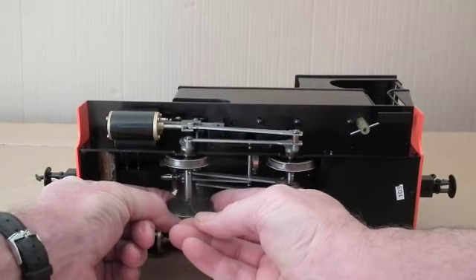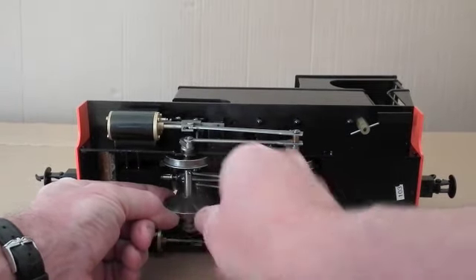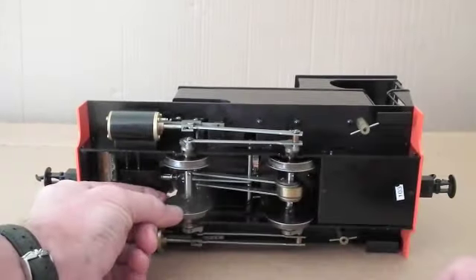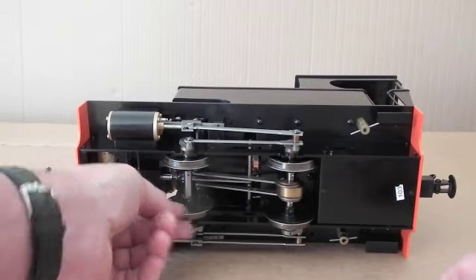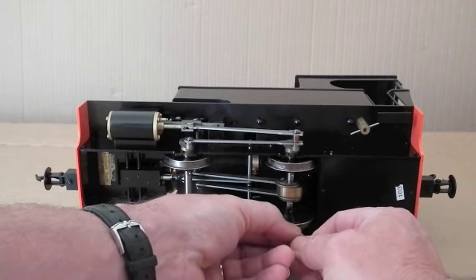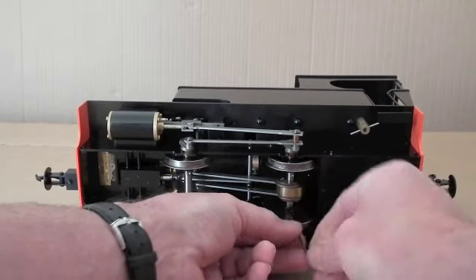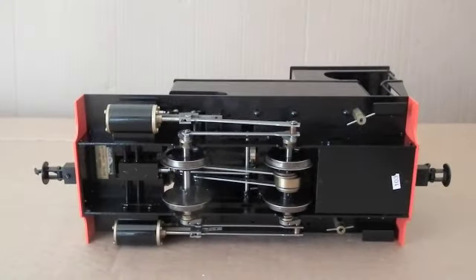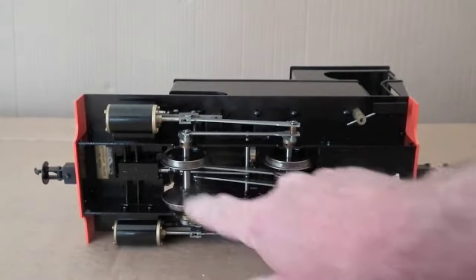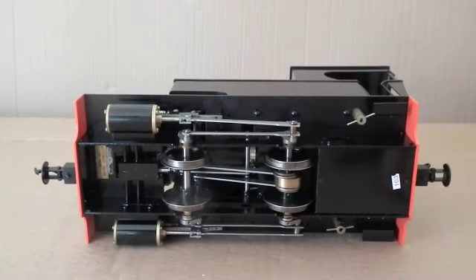Then just ease the wheel up into position and tighten it up firmly - not too tight, I don't want to strip the end. And then you continue with the others to set it to 32 gauge if that's what you need to do. When you've done them all, it's worth just checking around to see all the screws are in the same distance, or use a digital caliper between the wheels, which should be about 28mm back to back.